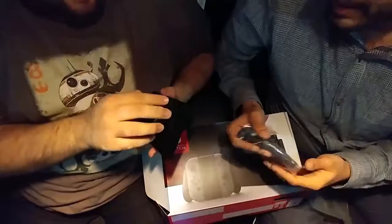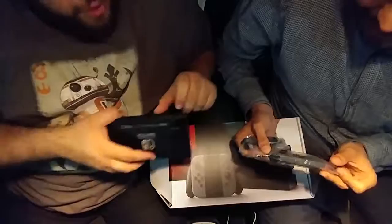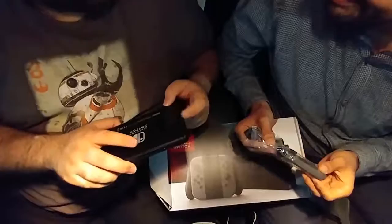The kickstand — I like the fact that it has a little click to it. And that's also where you put the microSD, right here. So there's a click and a switch.